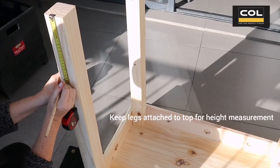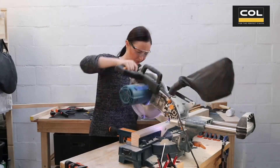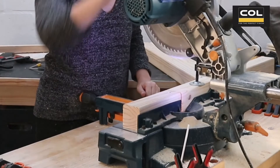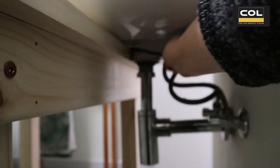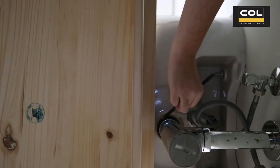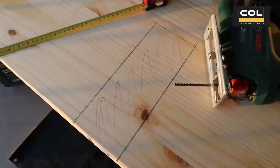Now I'm transferring the measurements of what my legs should be and making the cuts with my mitre compound saw. Next I reattach the legs so I can see if the table is at the right height, and then I place it in position and mark out where the pipe is sitting.